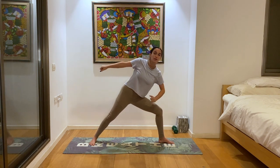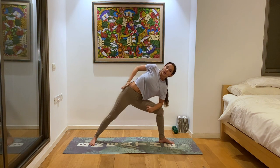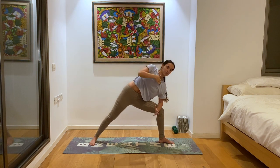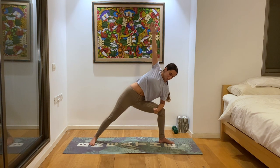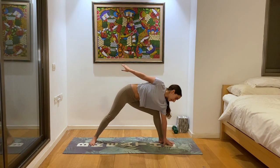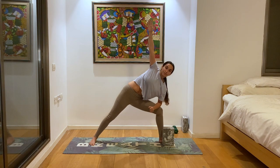Then we'll slowly bring our elbow to the left knee to find a side angle variation — a more gentle variation. Reach the right hand up towards the sky; this will create a lot of length in the side body, relieving any tension there. Make sure you're not collapsing into the arm on your left leg — push away and create lots of space between the ear and the shoulder. You can keep the elbow on the knee, or slowly drop the hand to the ground to the inside of your left foot. If it's too much, grab a block or a book so it's not so deep.